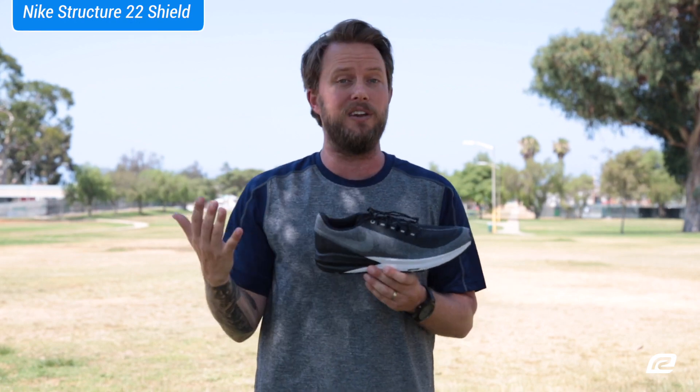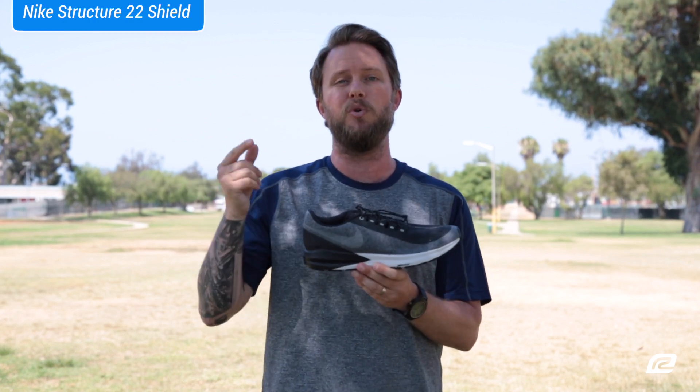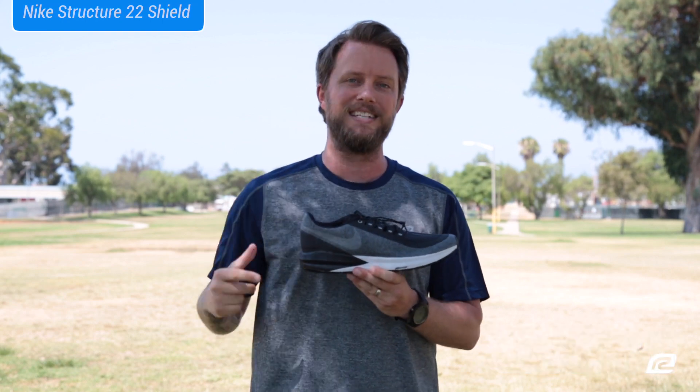If you don't live anywhere near a Roadrunner Sports store, if you buy this online with VIP Family, we ship it to you for free. Alright, that's it. I'm Matt and I'll see you guys next time.